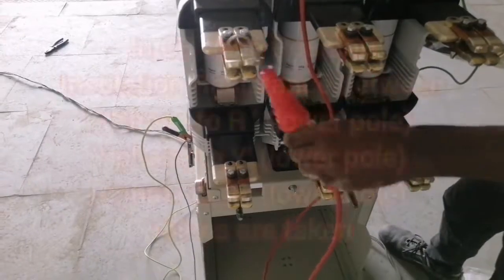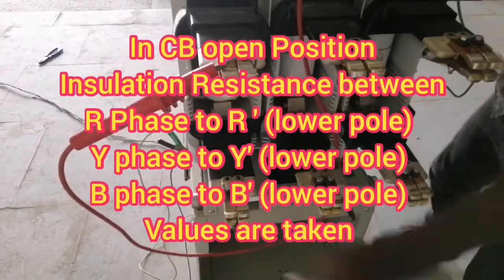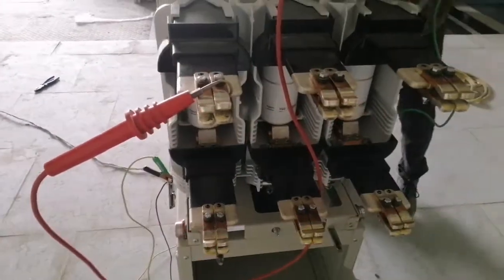In CB open position, insulation resistance between R to R dash, Y to Y dash, and B to B dash values are taken.